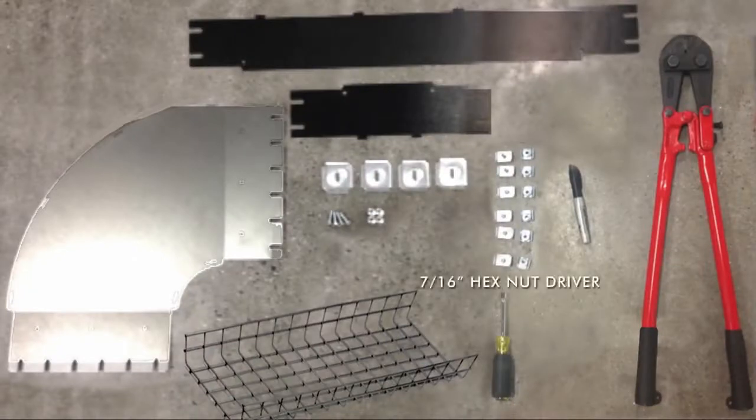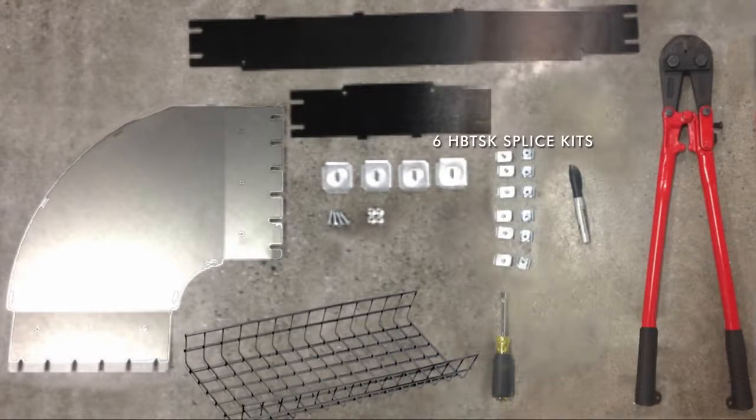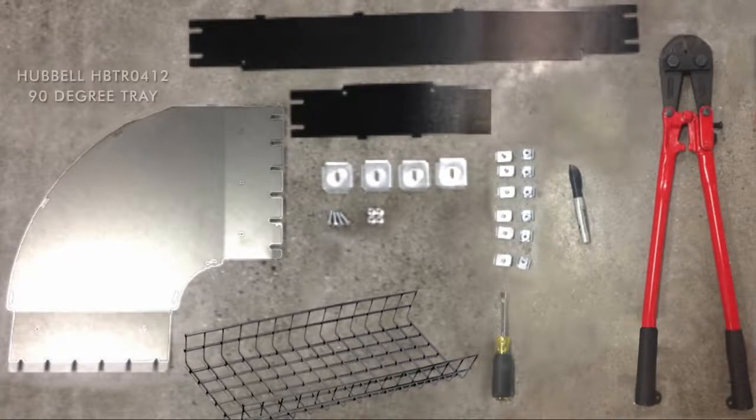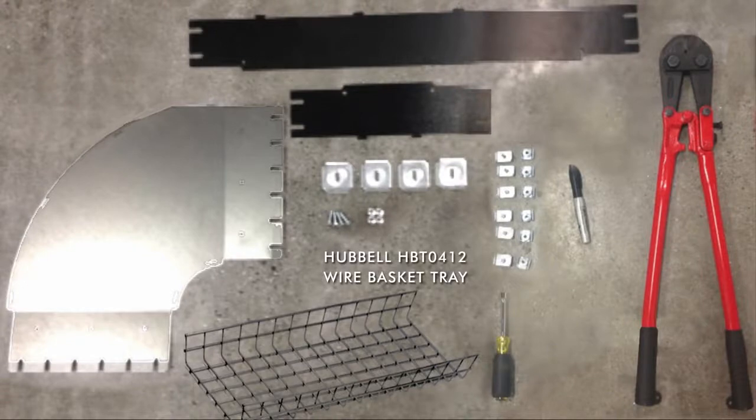You will need a 7/16 inch hex nut driver, six HBTSK splice kits, a marker, Hubbell HBT cut tool basket tray cutter, HBTR0412 90 degree tray, and Hubbell HBT0412 wire basket tray.